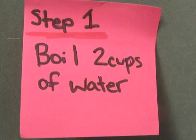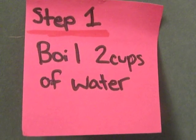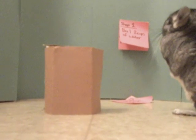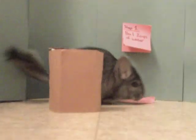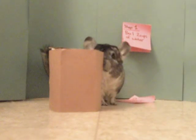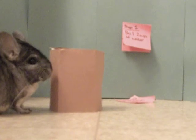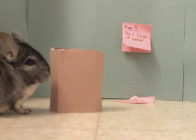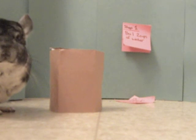So first boil some water. Put some water in the pot and then we're just going to boil it, okay? Is it boiling yet? Is it boiling? Let me look. Okay, so now that water is boiling... is it boiling yet? Is it? Okay, so now that it's boiling, we're going to step two.